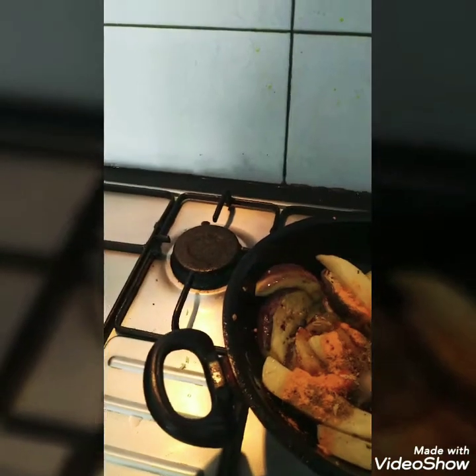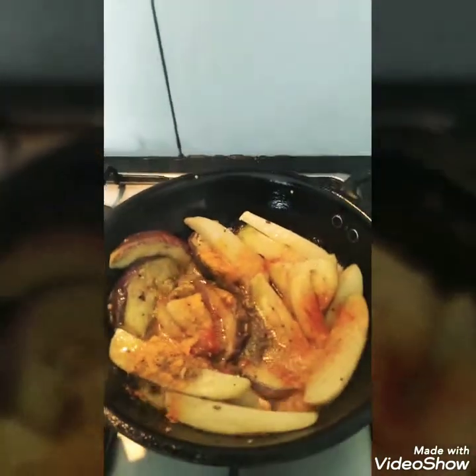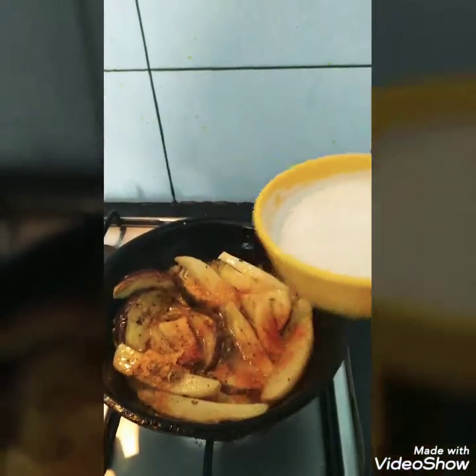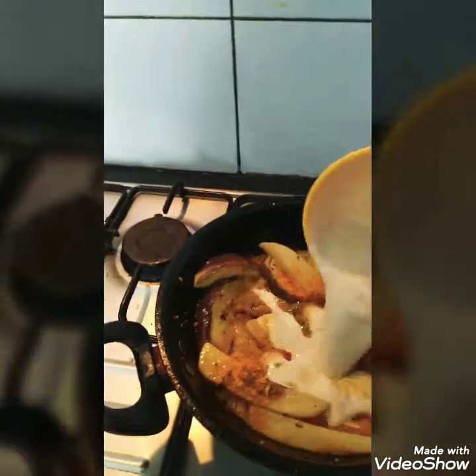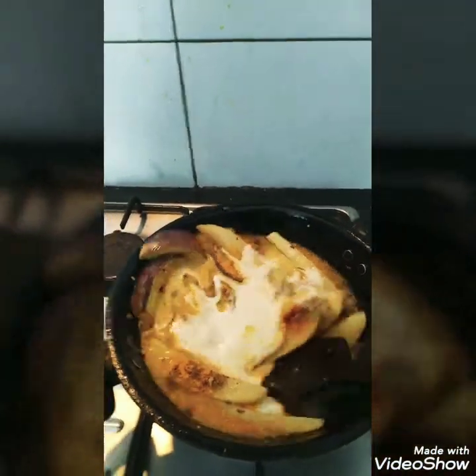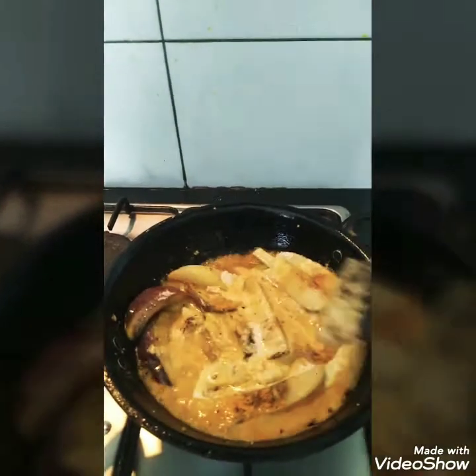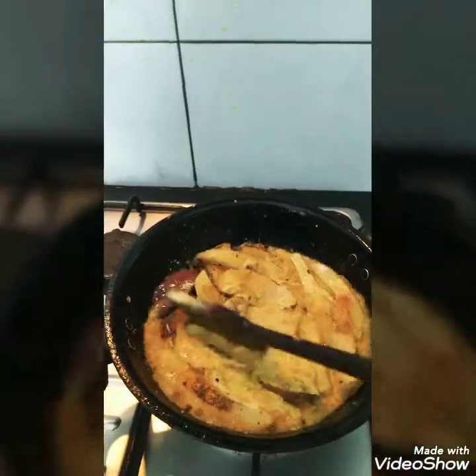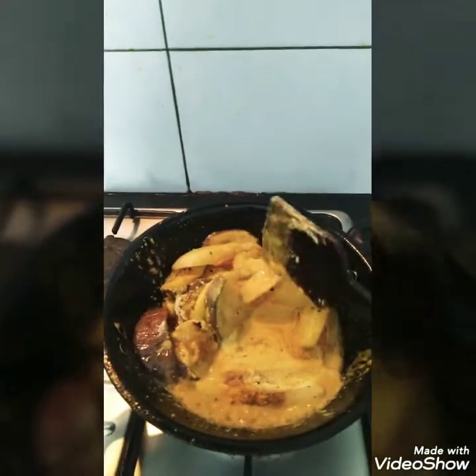I am going to add masala. I have added a little bit of masala, and now I will add the poppy seeds paste.